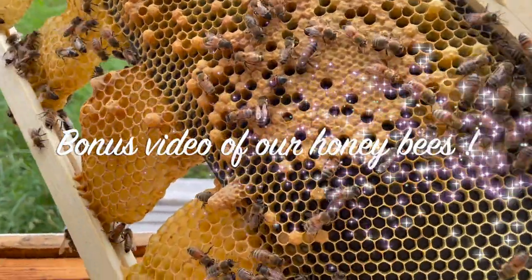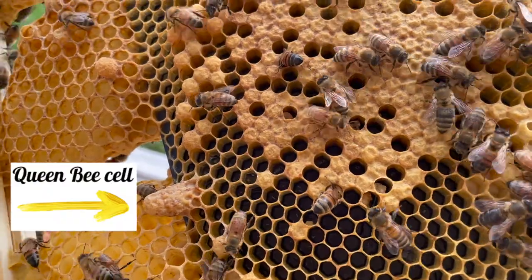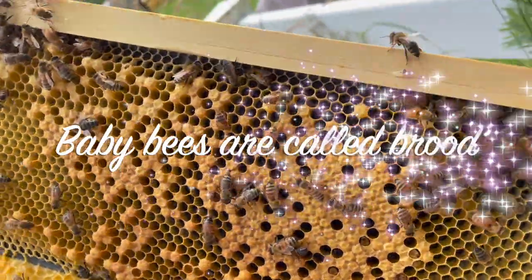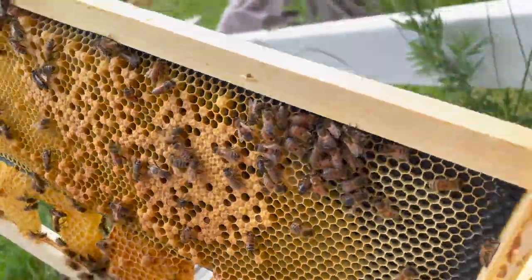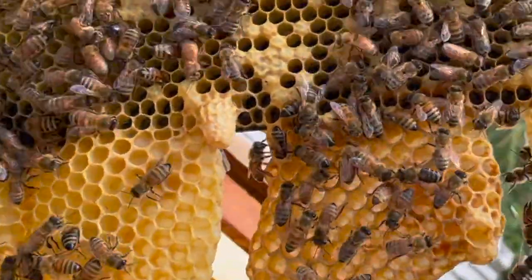This is our queen cell — it's longer. I'm here with my neighbor John and Sheldon. We needed a queen, and John brought down a frame of brood. And then they made a queen — actually they made another one! Two is better than one.